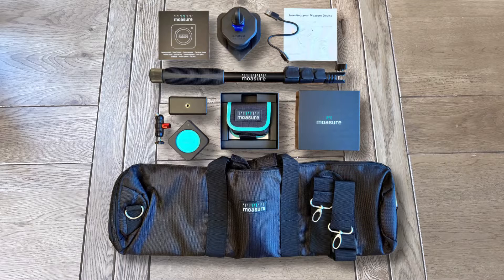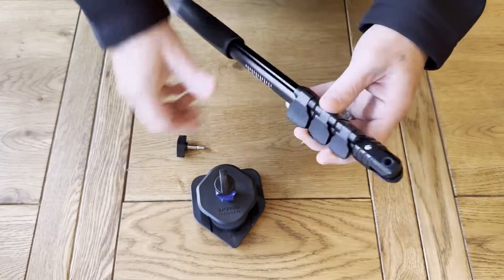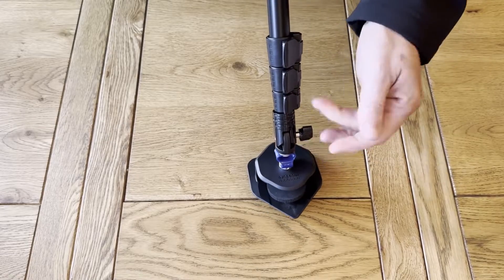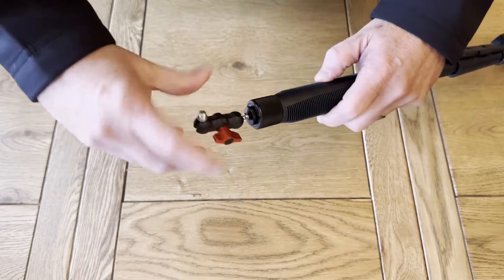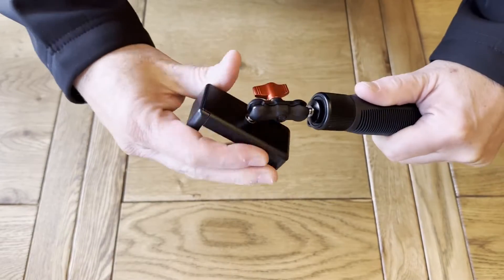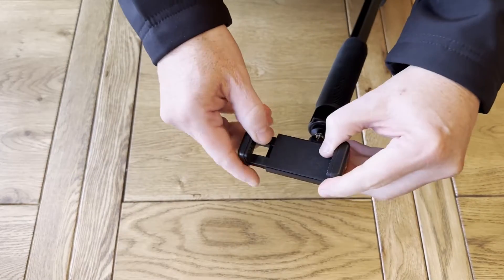So let's assemble our Moja stick and connect the Moja device ready to start our first measurement. First, attach the foam lined holder to the Moja stick extendable pole using the provided screw knob. Before tightening, ensure that the pointed edge of the holder is pointing upwards. Attach the universal joint to the top of the extendable pole of the stick. Next, attach the universal smartphone holder to the universal joint and note how the holder expands to fit various sizes.